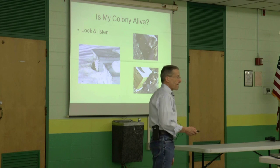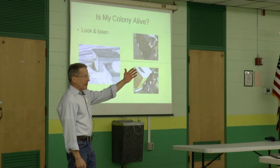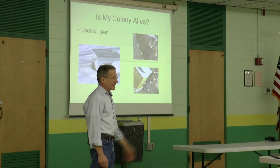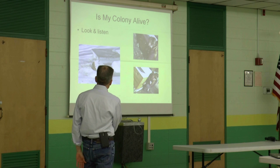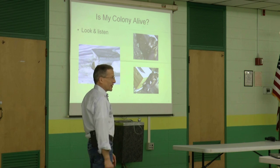Shouldn't that hive have been shoveled out? It should have, yes. But it may have been in an out-yard where the beekeeper couldn't get to it. I thought it was really interesting how the heat coming out of the hive actually just melted the snow anyway.